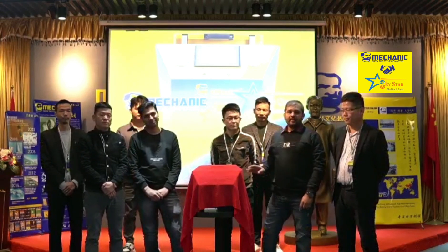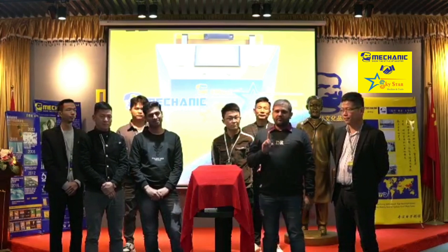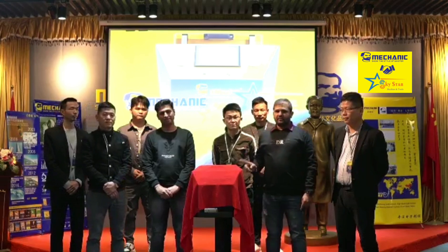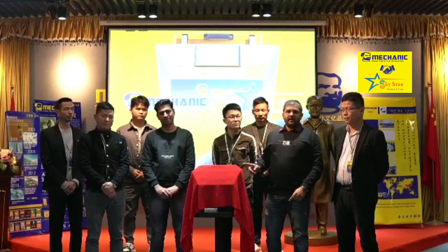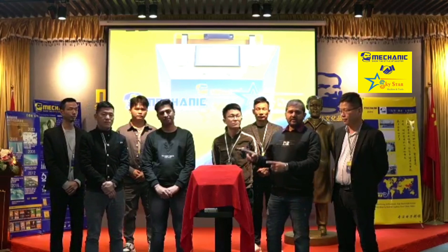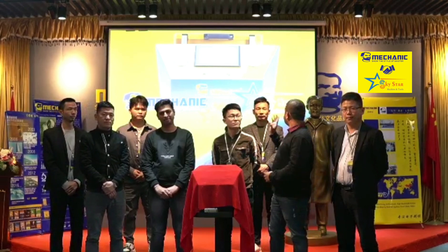So today we are launching our first new all-in-one machine, iMAR6, with the Mechanic brand. Mechanic is launching in India for the first time. This machine will start here.